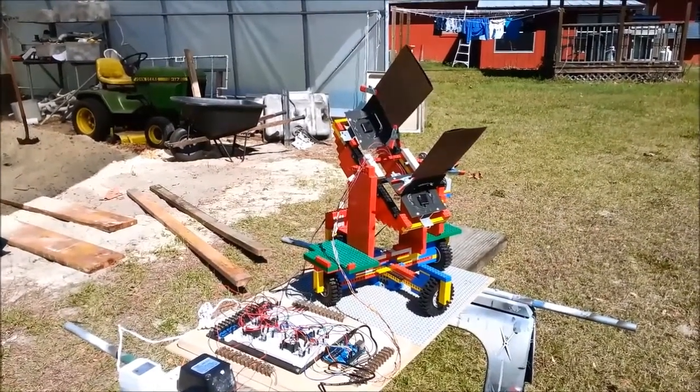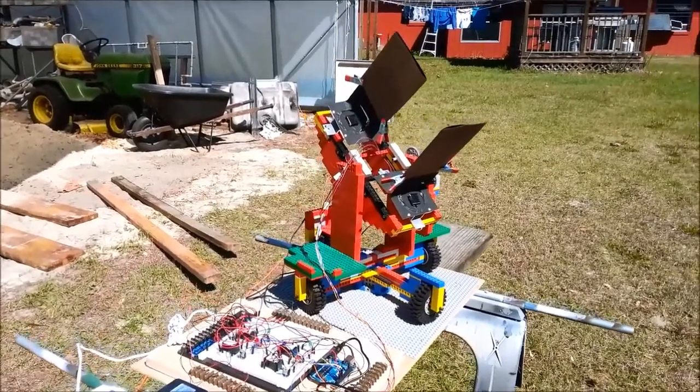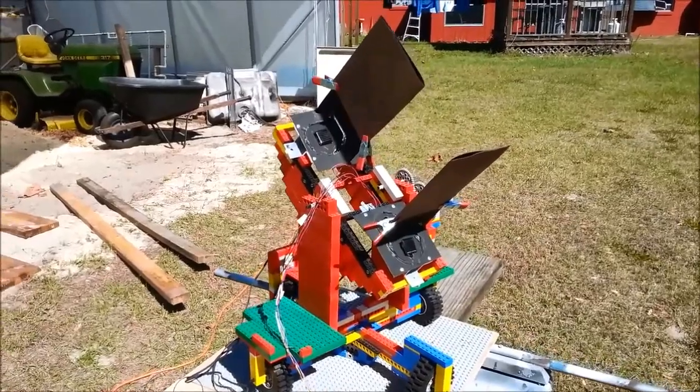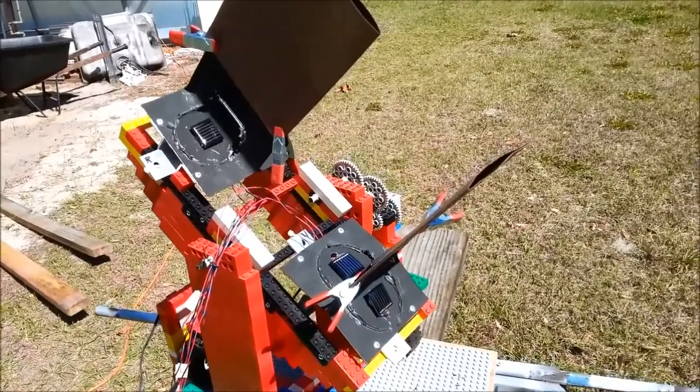This is my prototype solar tracking system powered by an Arduino. I mocked it up with Legos before I put it on anything real to make sure that it actually worked.